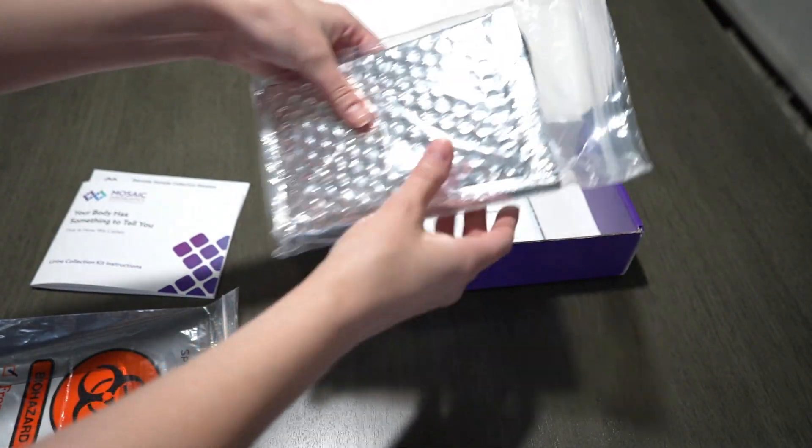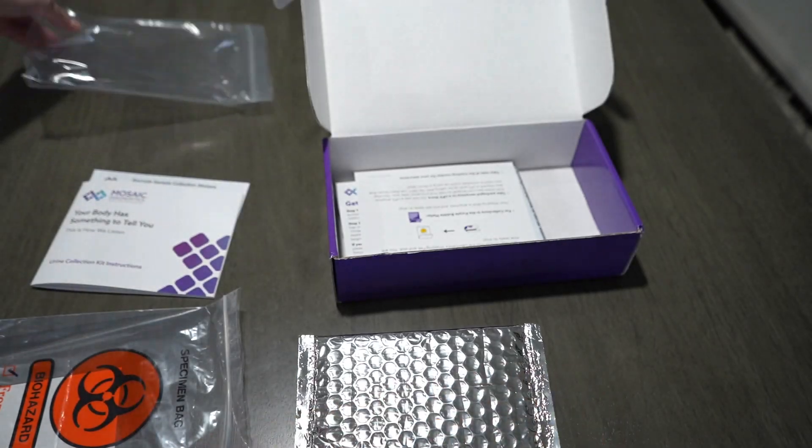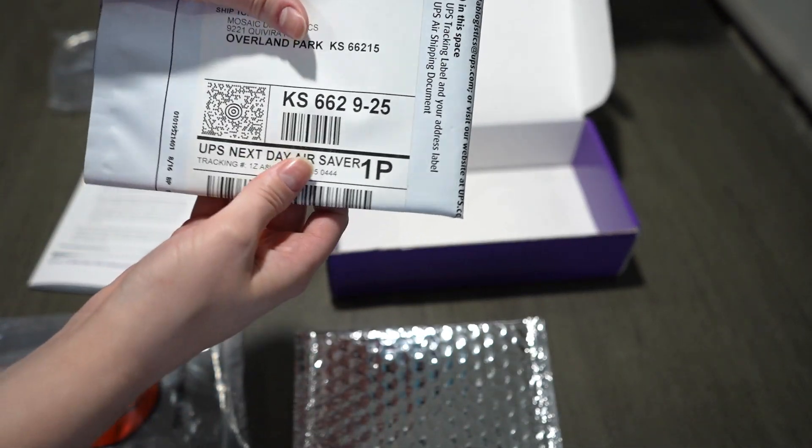You're going to get a little insulated envelope that you'll be putting your frozen urine sample in. You also get some other little pieces of instruction papers, but you don't need to include those when you're packaging up the sample.